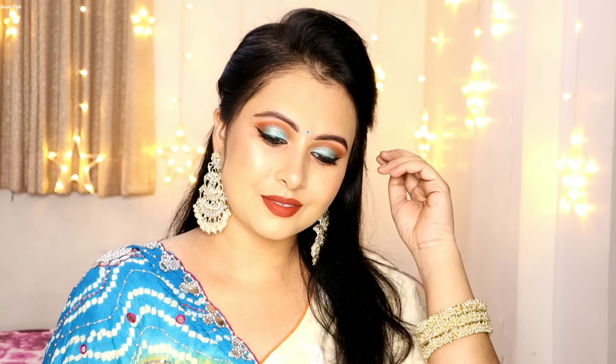Hello my beauty queens, welcome back to my channel. This is me Sukhpreet and in this video we will see a BB cream makeup tutorial. If there is a wedding function or party, how do we do makeup? I will share a step-by-step makeup tutorial with Mars Cosmetics. Let's start the video.